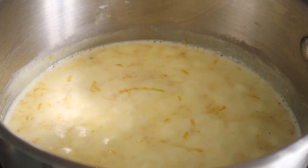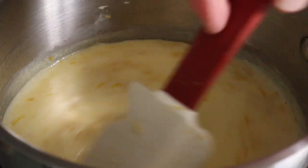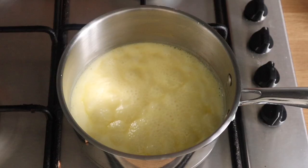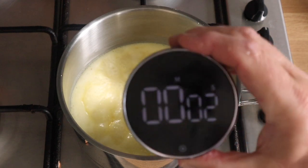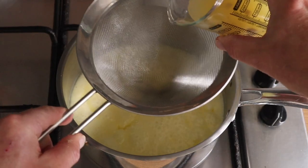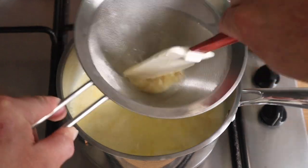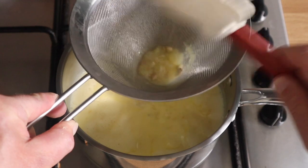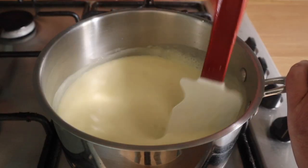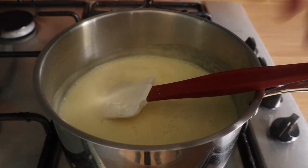One of these rubber spatulas is ideal because it really scrapes the sides so you don't get that burnt bit of cream. Just take care of this — have it gently simmering and stir every now and again, about five minutes. That thickens up the cream and evaporates a lot of the extra water in it. Now you can go in with the lemon, and keep it on the heat for another few minutes — I put three minutes on this one.